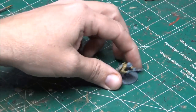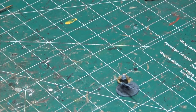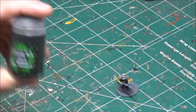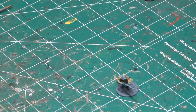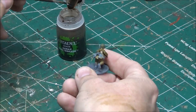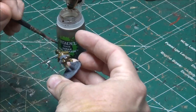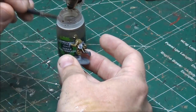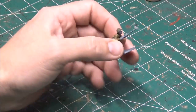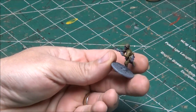I do these two concurrently. I paint the uniform, then I'm going to use this brown violet just to paint the helmet. Once both of these are done, I'm going to take a wash of my favorite hobby product — Agrax Earthshade — and just go over the whole model, the uniform and the helmet. The Agrax layer is done and the helmet is done with the brown violet.